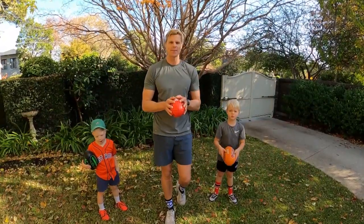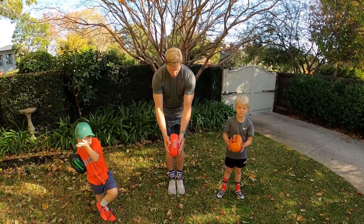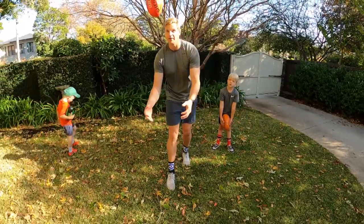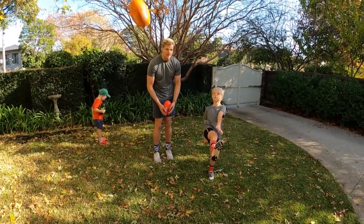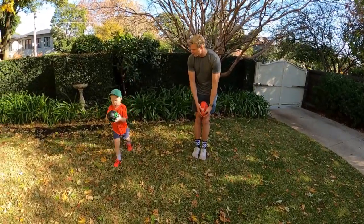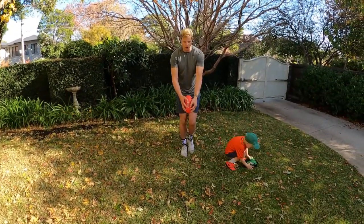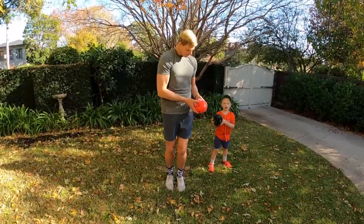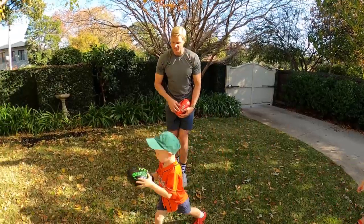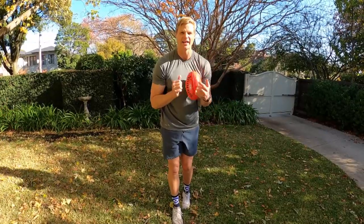So a quick recap on some of the other things we've learned. With our kicking, remember we've been practising holding the ball straight, a straight drop, and then trying to get the ball to spin backwards. Can you show me one, James? Nice one. Can you do a kick, Will? Show me a straight kick. So — straight drop, try and get that ball to spin backwards. Watch this big kick. Straight leg.